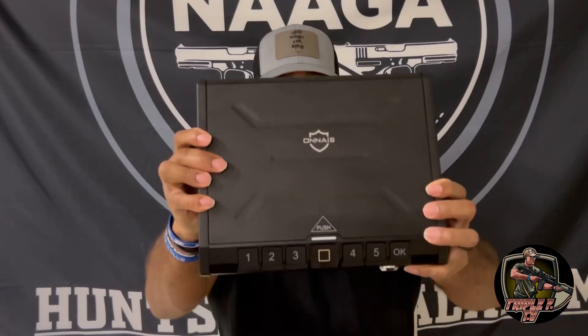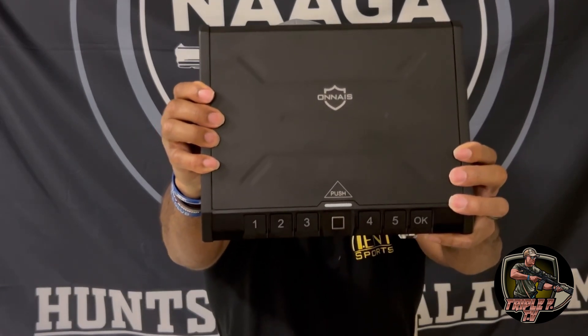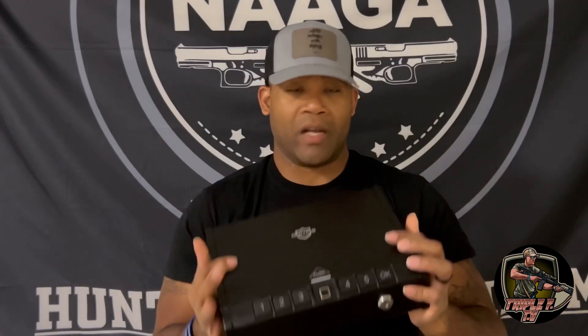So far so good. I like what I got and I'm very happy with the product, so go check out Anais. That's all I got for y'all — just a quick review. Go get you one. Again, this is your boy Trent Bennett with Triple L TV, signing off. Deuces to you. Peace. Check out Anais.